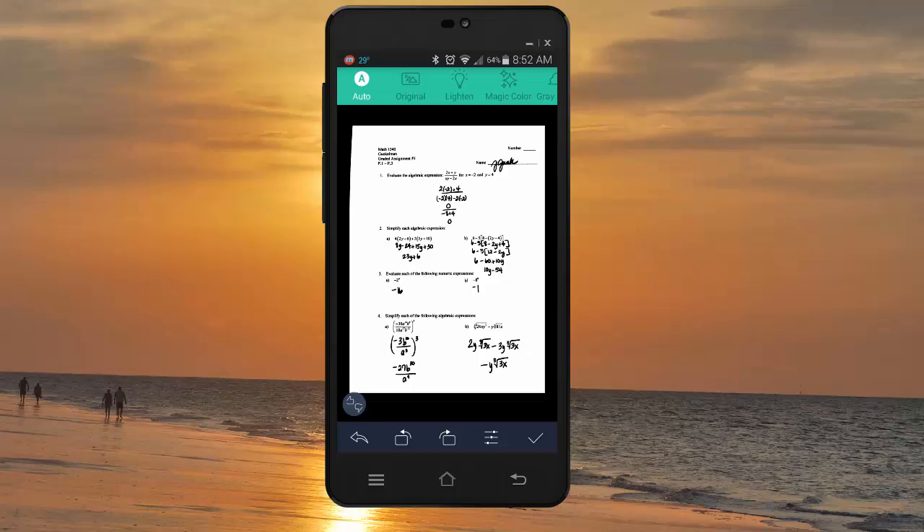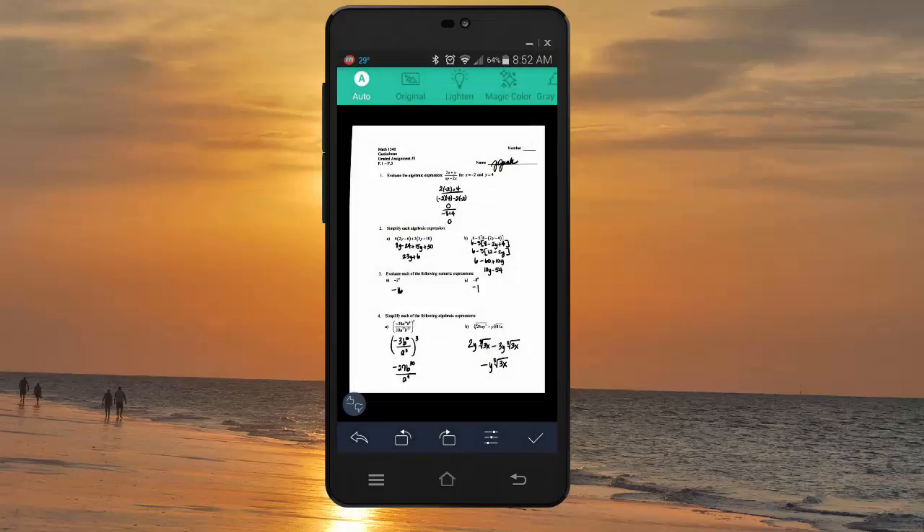You have a couple of choices at the top — I would just leave it on auto unless you think it's not working very well. Sometimes when you write in pencil, you might have to play with those settings a little bit to darken it. But don't worry, I'll be able to read it. As long as you guys can see it on your scan, I'll be able to see it. Go ahead and hit your check mark to save it.